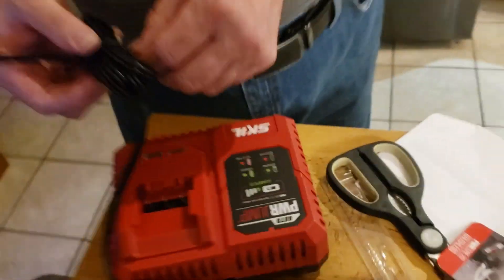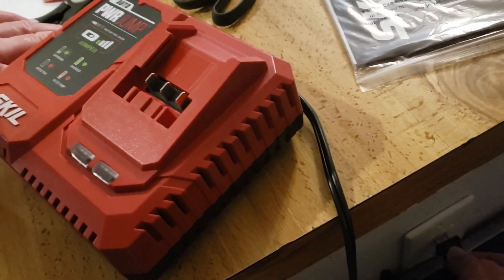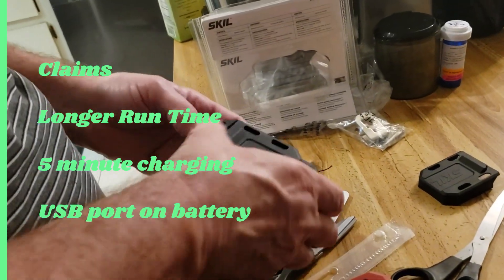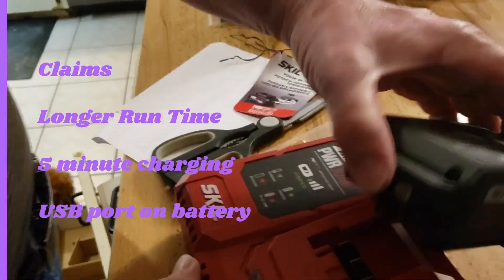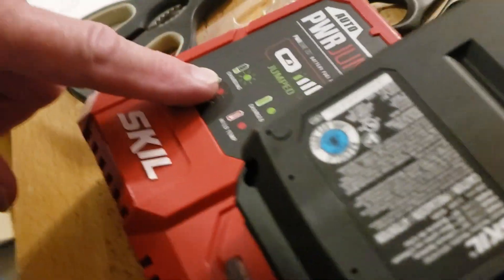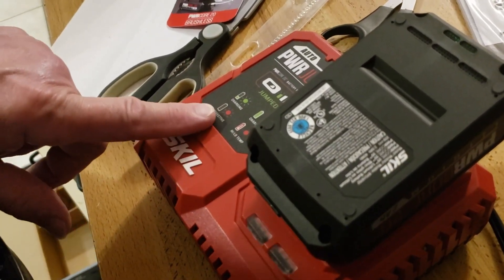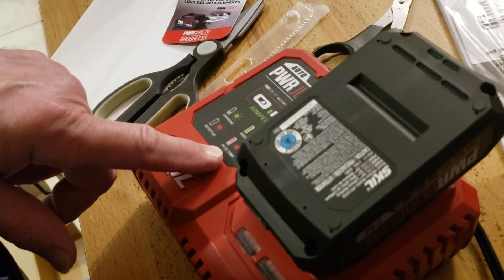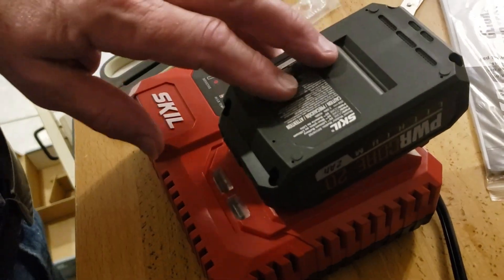This is the charger for the device. We'll plug it in and see what's going on. It's got some lights. This is the secondary battery — I just opened it out of the packaging and we'll slide it in. Charging is a flashing light, fully charged is a solid green light, red flashing is defective, and solid red means high or low temperature. There it goes — it's flashing, so it's charging up the other battery.